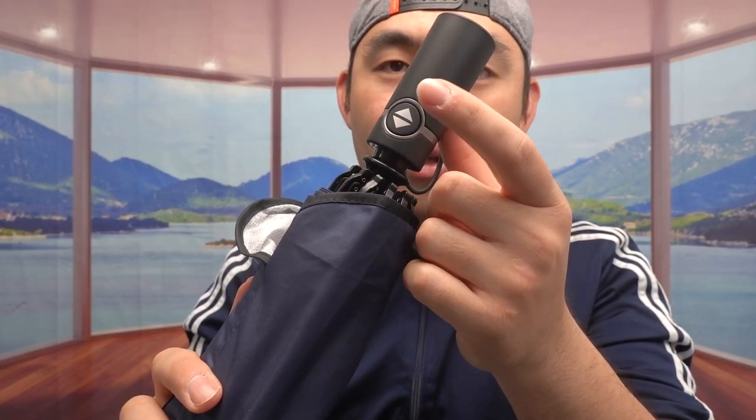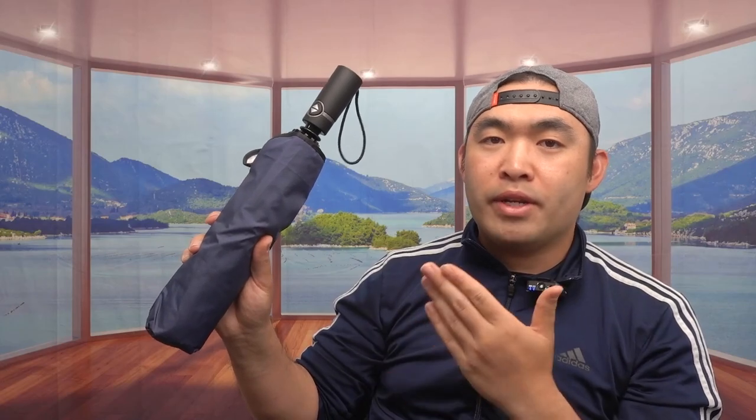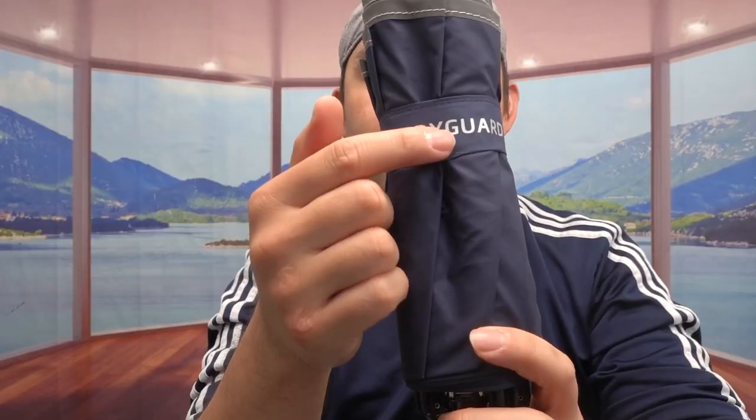There's a button to press to open and close it automatically. When you purchase this umbrella, you have the option to buy a large or small size — the small is 46 inches and the large is 54 inches. The one I have here is the 54-inch. Let me take it out of the bag to show you what the inside looks like and how it works.